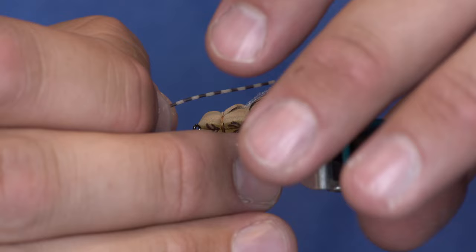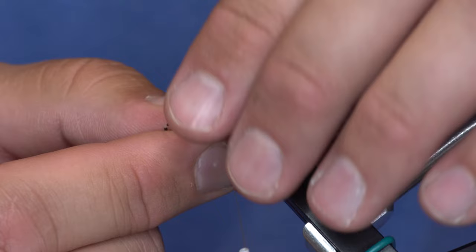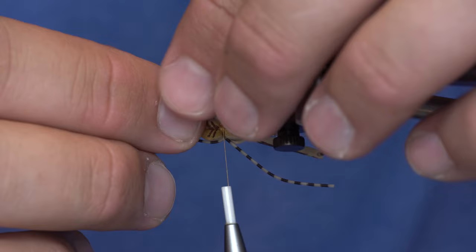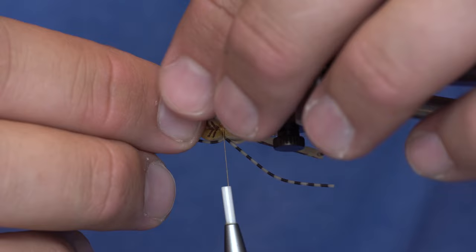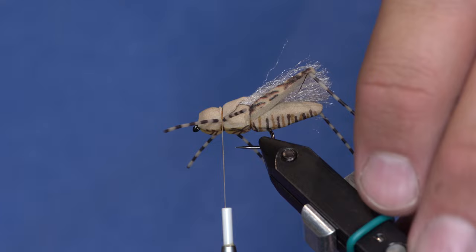The only tying left is to add front legs. I'm using more centipede legs — tie in one set on one side, flip it over and tie in another set. Keep in mind front legs on a hopper are relatively short. We're not knotting these front legs either, which is probably the biggest stress of the Moorish Hopper.